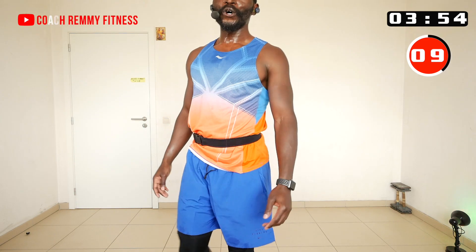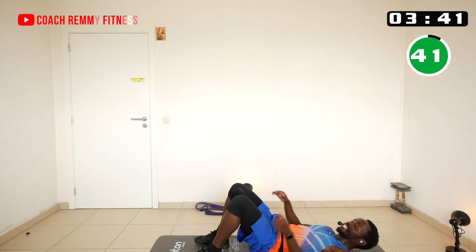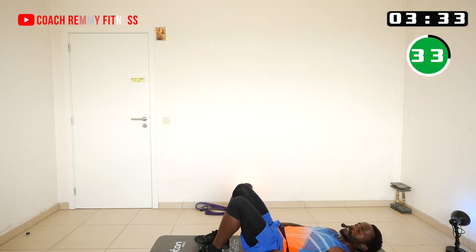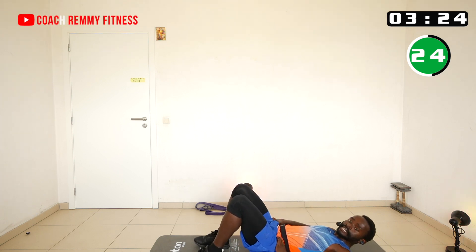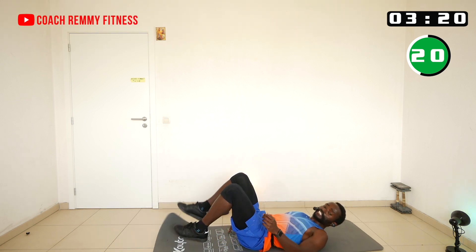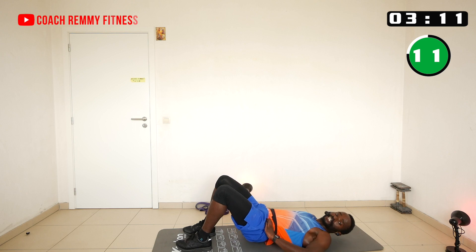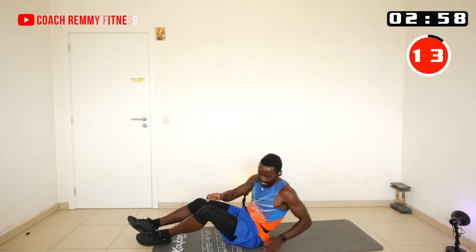One more exercise, then we go to stretching. Let's take our mat and do glute bridges. Core tight — the hamstrings are fully contracted here. Now let's hold it at the top for the remaining few seconds. Hold it, hold it... and now we are going to start our stretching.